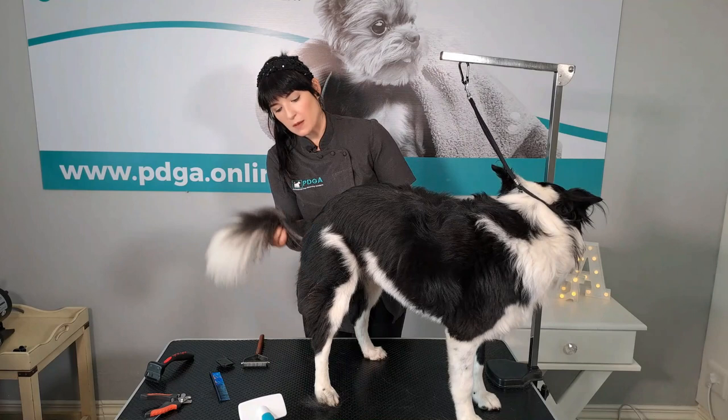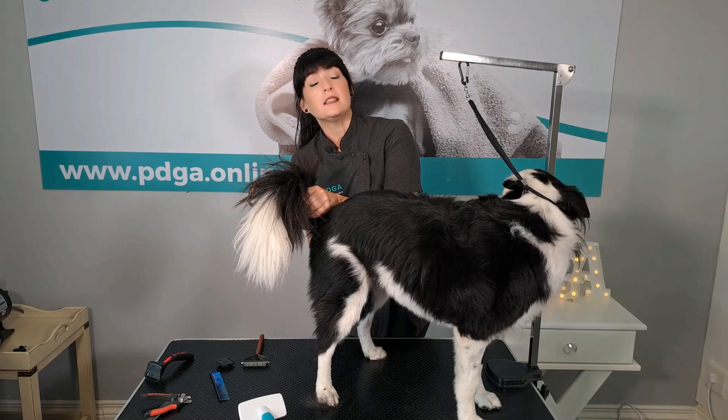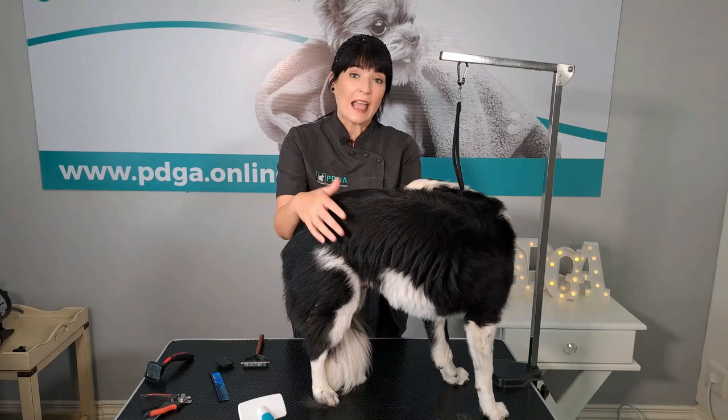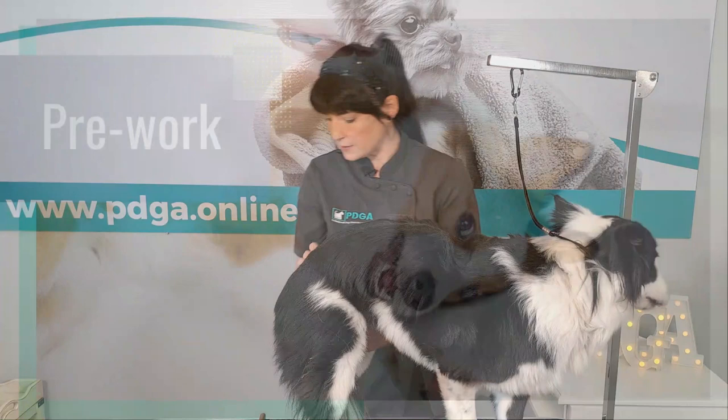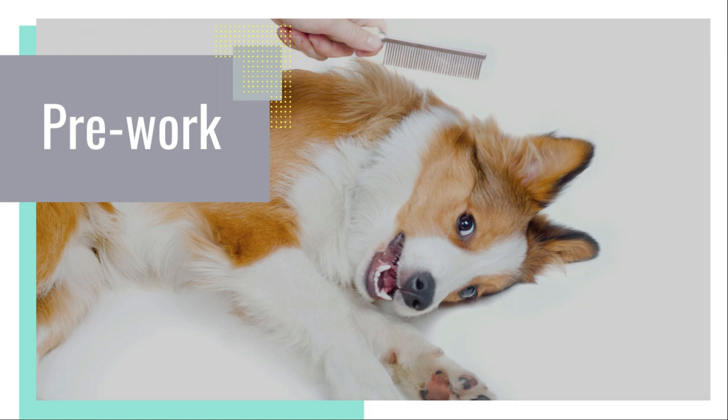Also remember to feel the anal glands to see if they are full and need extracting. Please remember, if a dog does not have any anal gland issues, do not express the anal glands unnecessarily as this may cause further or even create problems. That is just my advice — all groomers find different tasks as pre-work duties.